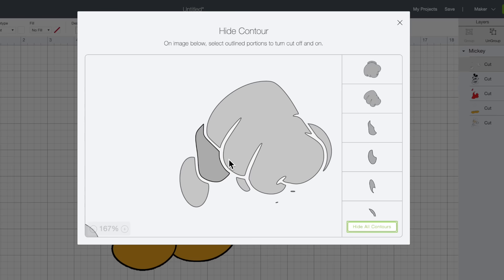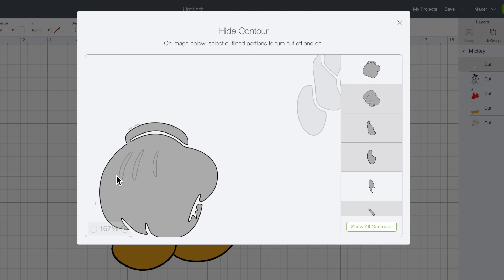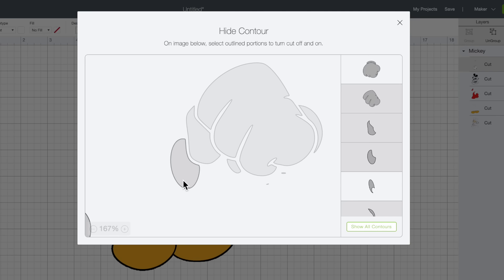So I want to come over here and select Hide All Contours — that's basically removing everything. Now I want to come back in and select his eyes, which is turning that layer back on. Basically we're removing everything and then going back in and putting back the parts we want to keep. This glove right here stayed selected, and I'm going to select the little lines inside of his glove to make sure the Cricut cuts those out. Here are his buttons on his shorts — I'm going to turn those back on because those are supposed to be white as well. I'll select this glove, and yeah, everything is looking all right.